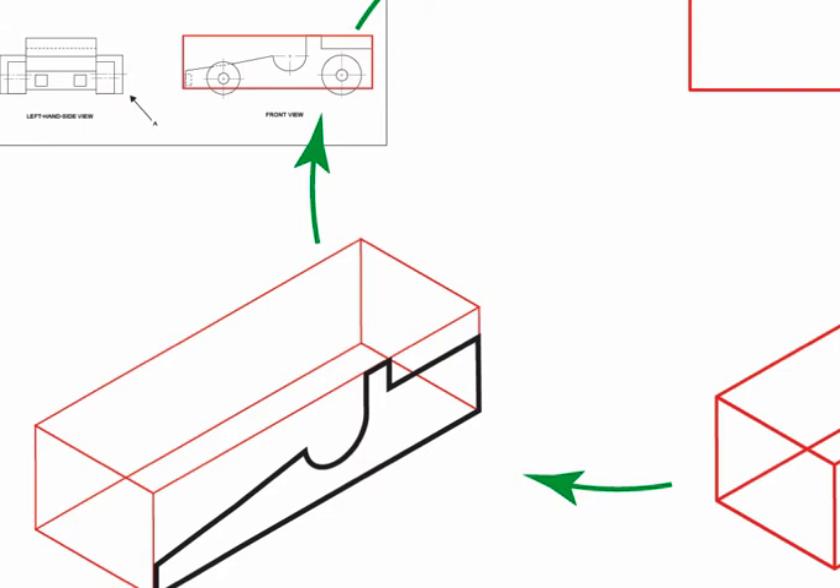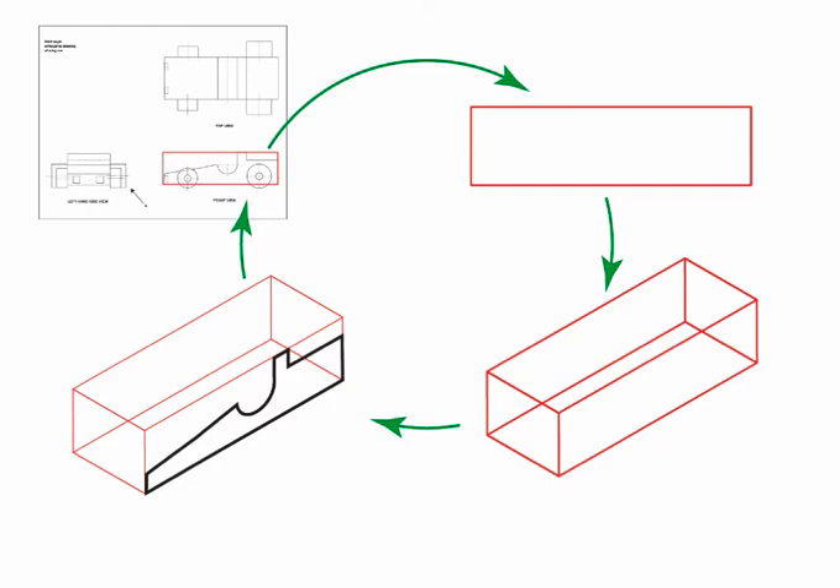You will note that the seat is curved and will require attention to get it right. Use an isometric circle template, or you can freehand draw the arc with the square and cardinal points method. As you continue to develop the 3D view, regularly check against the orthogonal drawing.